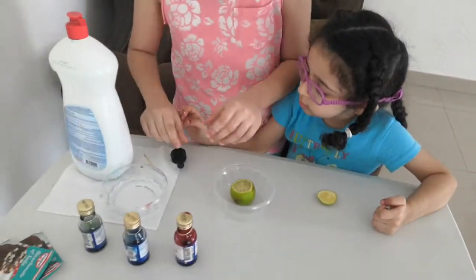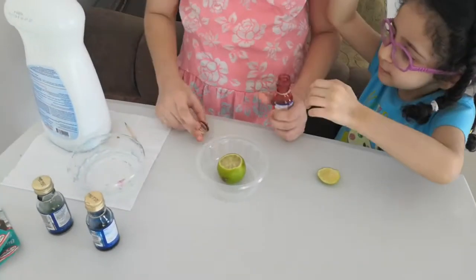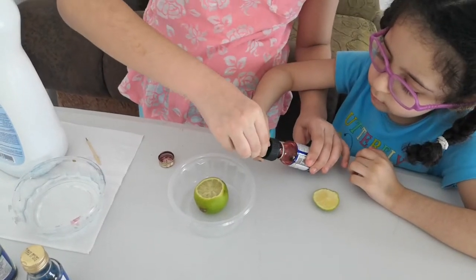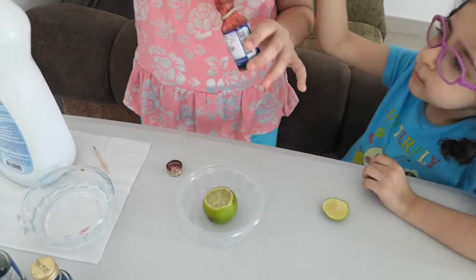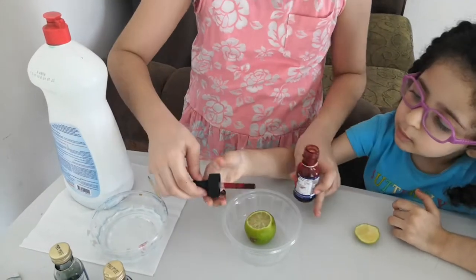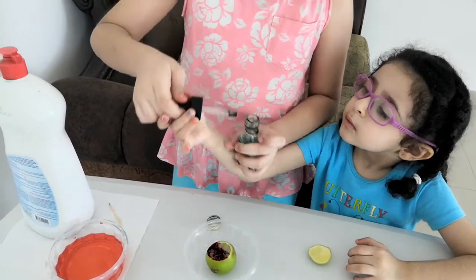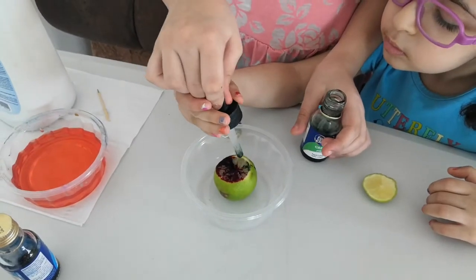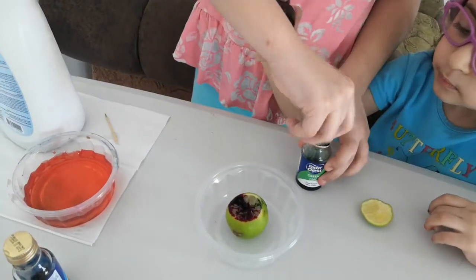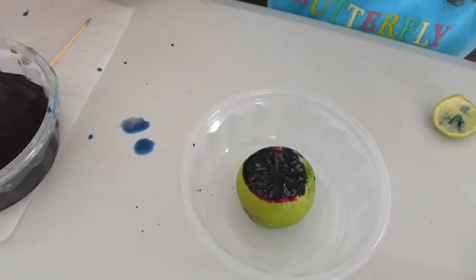The next step is to take the food coloring and put some inside here. We're gonna put some green drops, and I added the blue color here. Now we're gonna put some detergent.